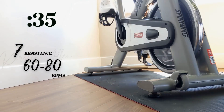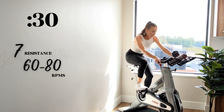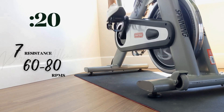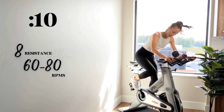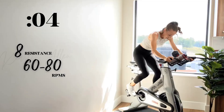Shoulders down, almost there — final 30 seconds. You're killing it, come on. Finish on an eight — in three, two, one — come on, you got this! Let's see it. Two, one.